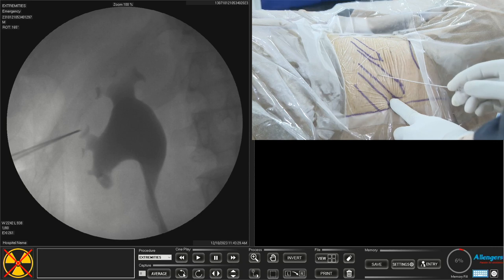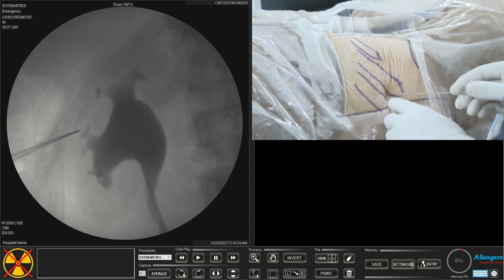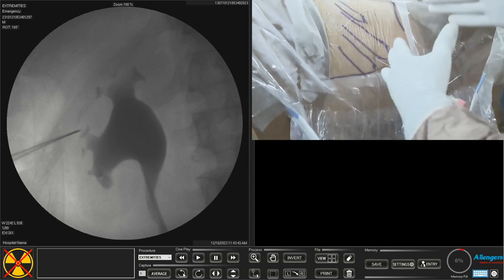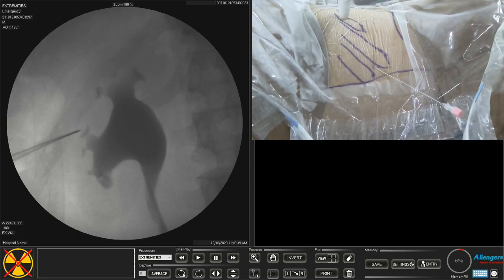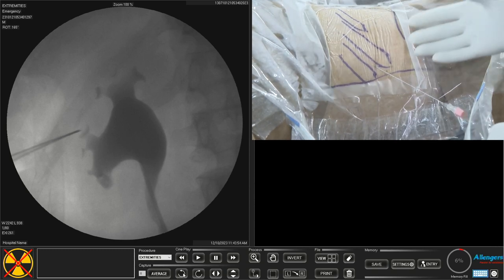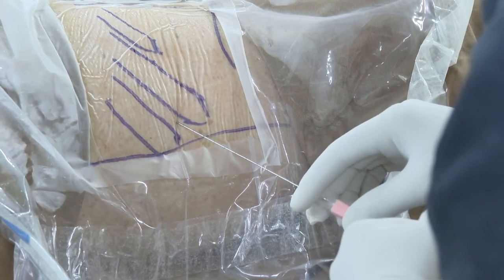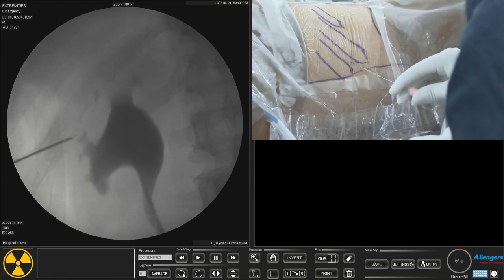Now the tip of the needle is at the planned calyx. I move the needle back — for a supra-11th rib puncture the entry is more lateral. I prefer to make a lesser angle with the coronal plane in mini PCNL because when the angle is more vertical, stone evacuation is more difficult. A more horizontal angle makes stone evacuation by irrigation very convenient.